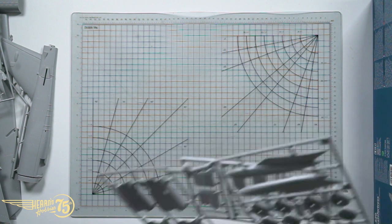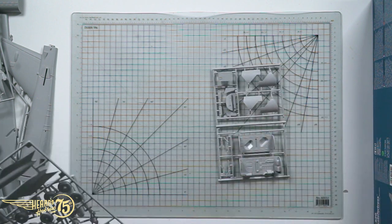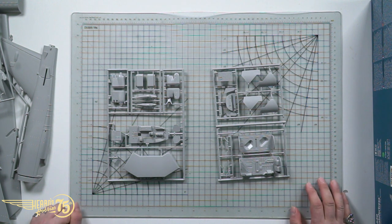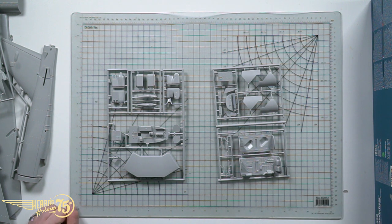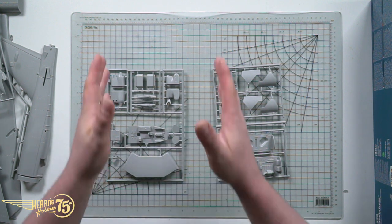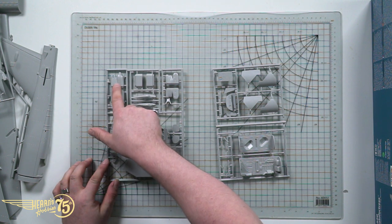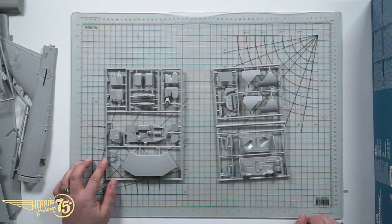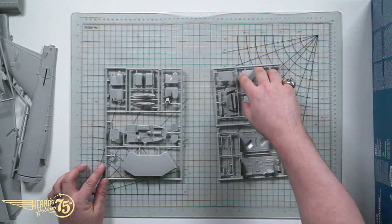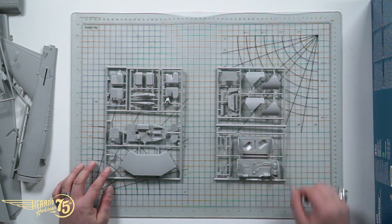Now let's have a look at some of the interior — the crew compartments. Five crew members on the B-52: the pilot, co-pilot, navigator, weapons systems operator, and the electronic warfare officer, who I think also used to operate the tail guns. These are the sensor pods that go at the very front of the B-52, just under the nose. And here is the tail barbette, right there, where the heavy machine guns were. Then we've got some of the interior where the crew would sit, and these are the covers of the landing gear — big doors, very big doors.